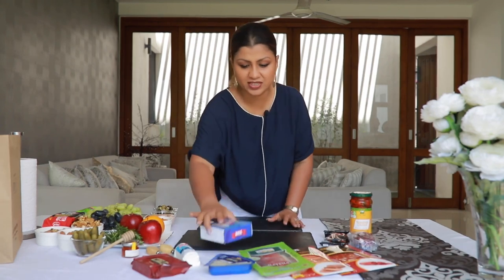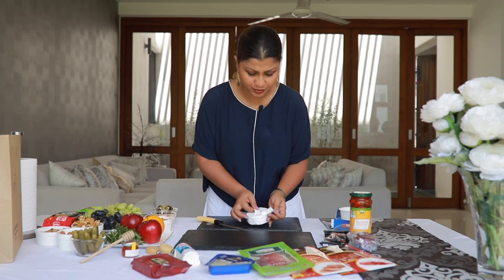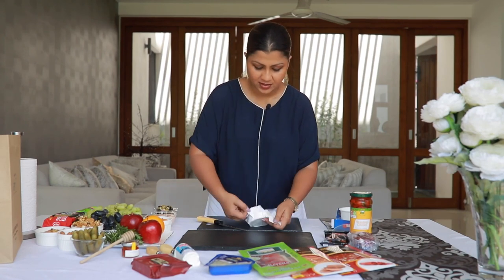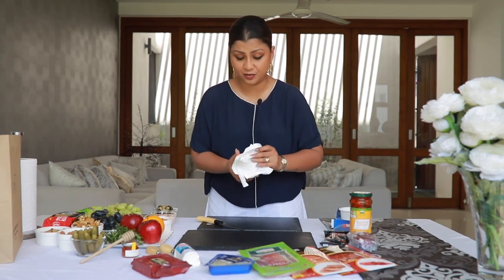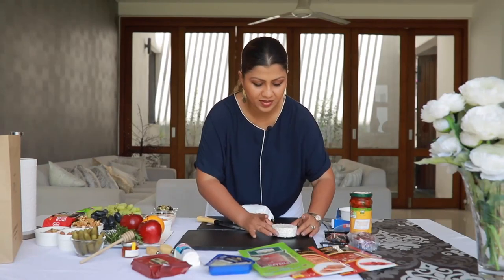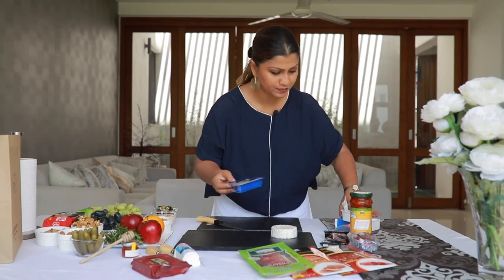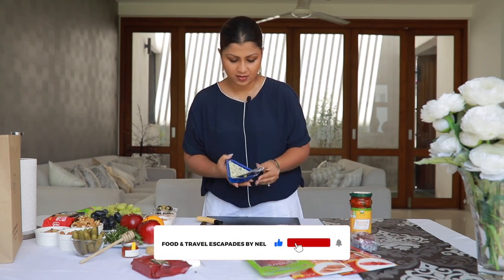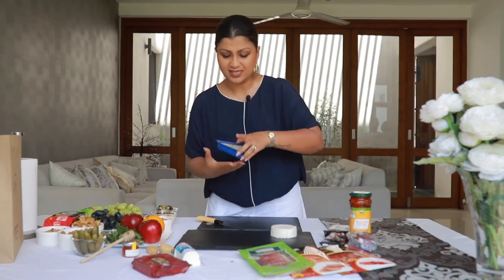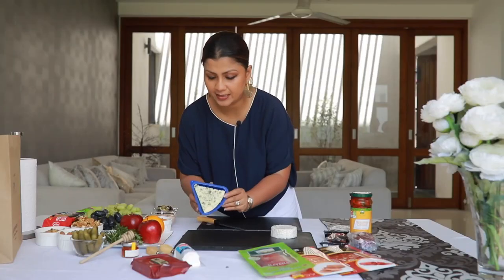I'm going to assemble the cheeses first. Arranging the cheeses will help you figure out the space and assemble things depending on the size of your board. You can serve the brie as it is. I like to go to the center here, and then let's take the blue — some people don't like blue but I just love blue, so I'm going to place that somewhere here.